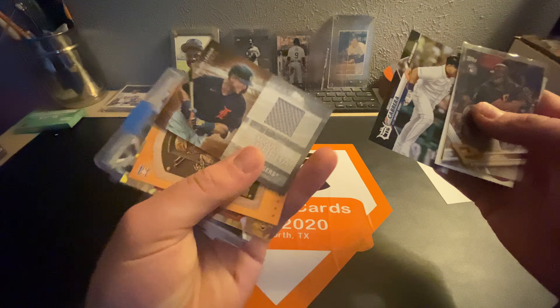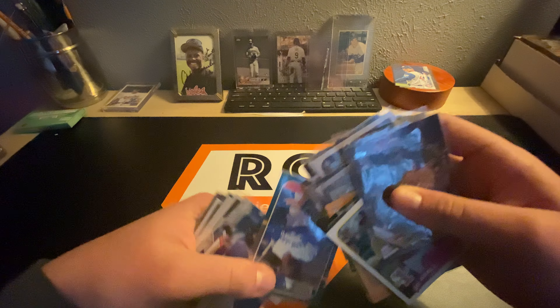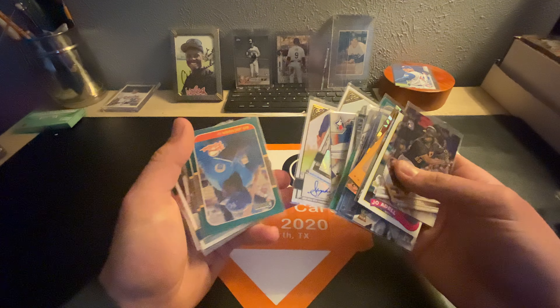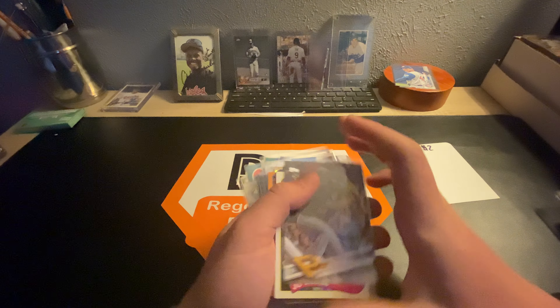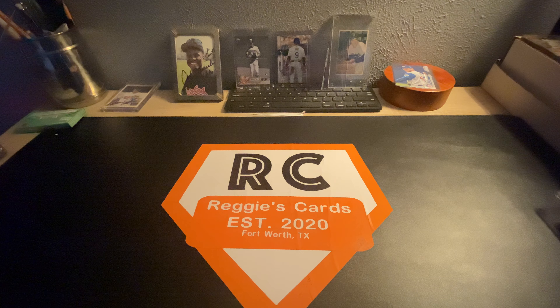We've also got some numbered cards, as well as a bunch of rookies. If you see anything you like, make sure you come back for the sale because I'll post an update on when that's going to be. There are some cheap autos for $2 — just a bunch of rookies, a bunch of good stuff. This is around $2.50. I won't show it all, I won't give it all away.